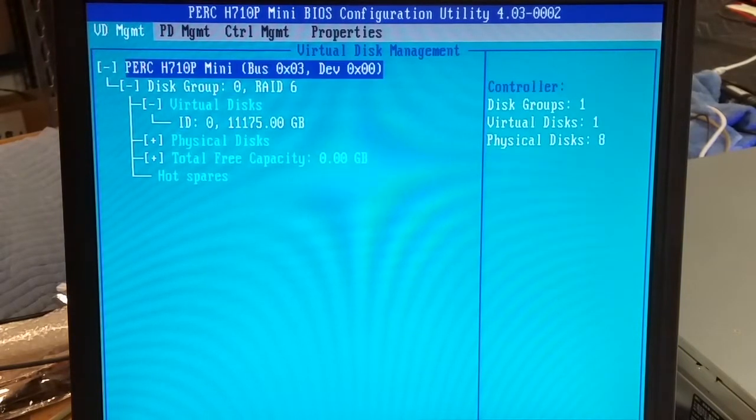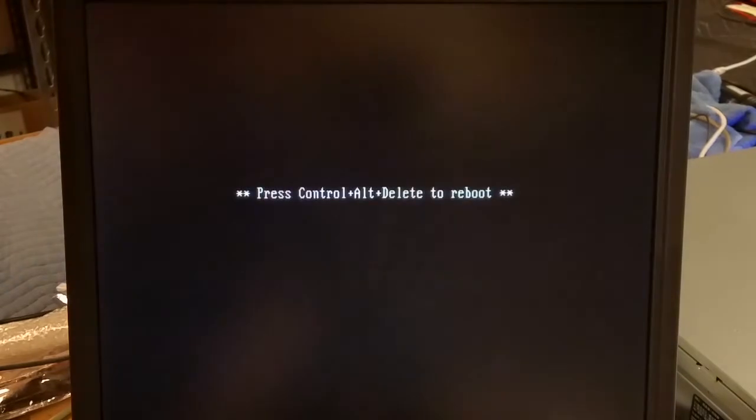I'll just do a fast init on it. We're done — escape out and reboot.